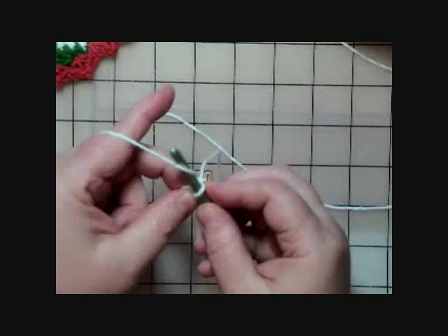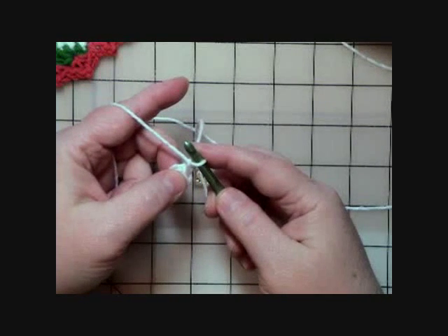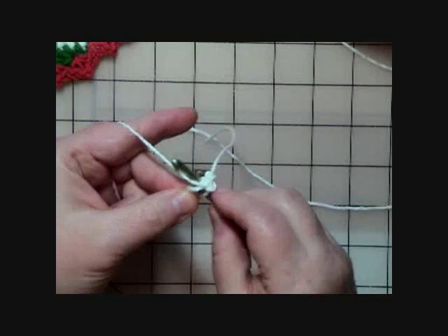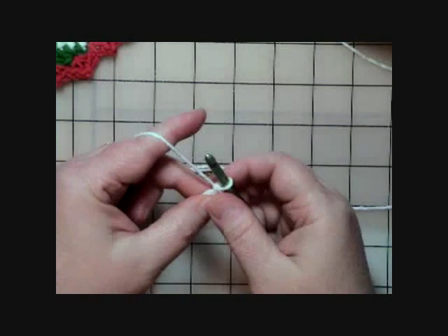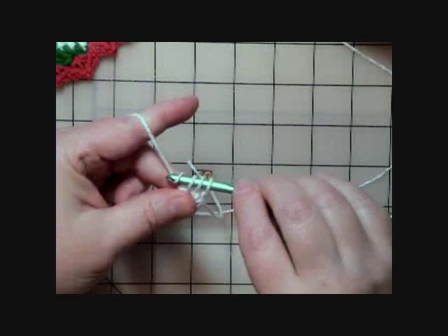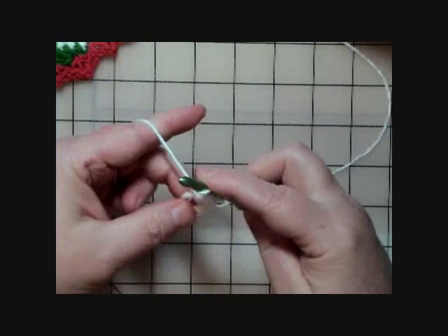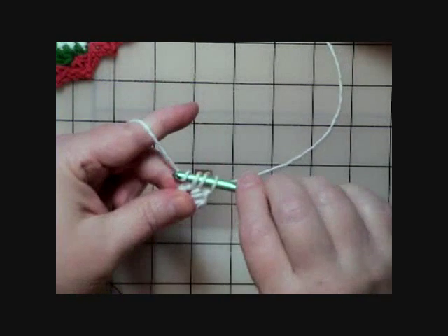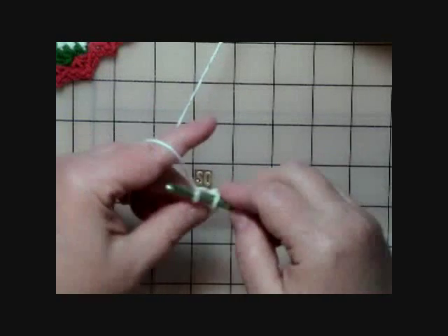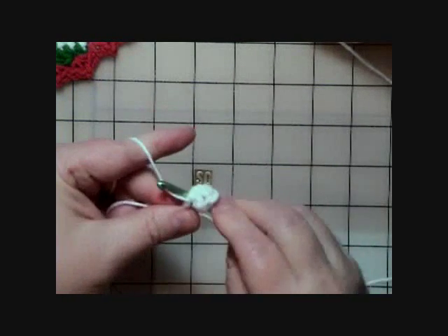It says to chain one, and then in parentheses: single crochet, half double crochet, and three double crochets — all into the ring. So we go into the middle and do a single crochet, then a half double crochet: yarn over, go into the ring, pull up a loop, and pull through all three loops on the hook. Then do three double crochets: yarn over, go into the ring, pull up a loop, pull through two loops, then the last two loops. That's one double crochet — I need to do three total.